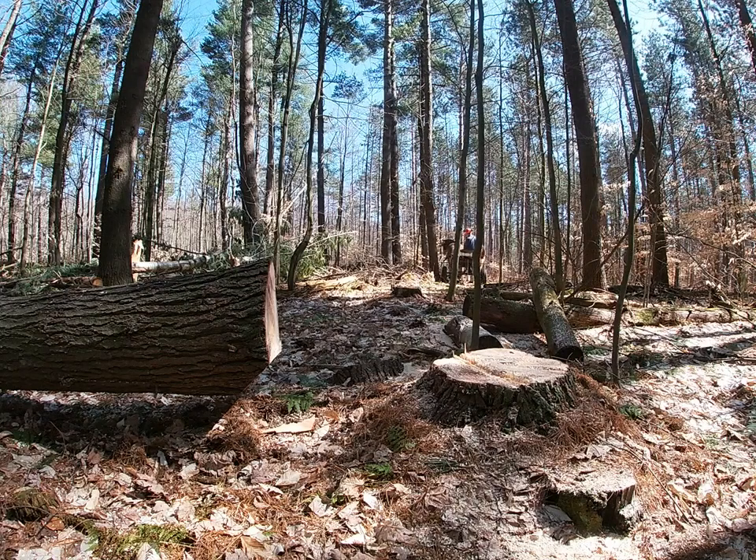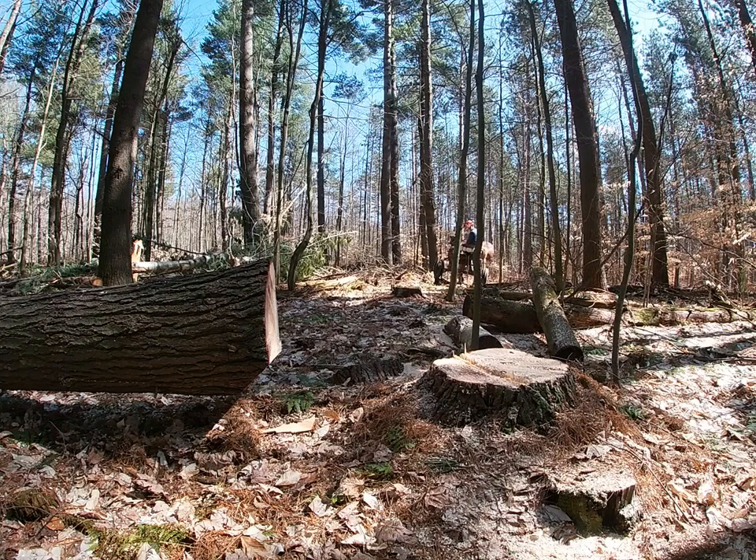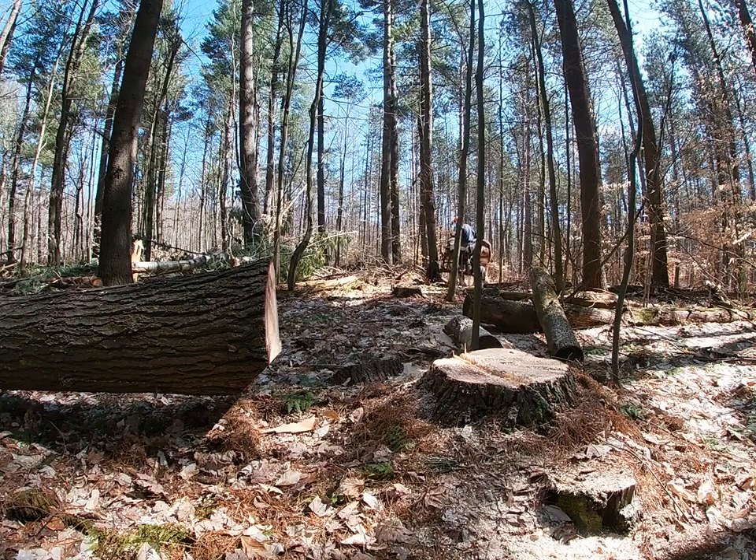I didn't have a good place to turn around, so I backed in from the main road. It was quite a long ways back. These horses backed up pretty good.